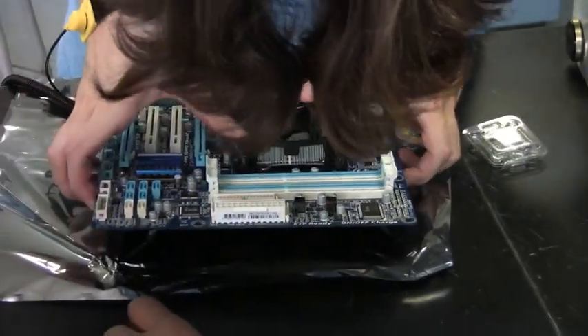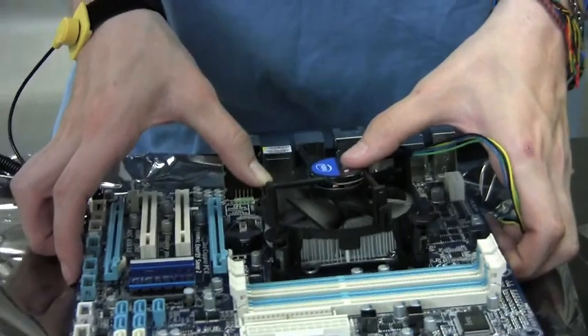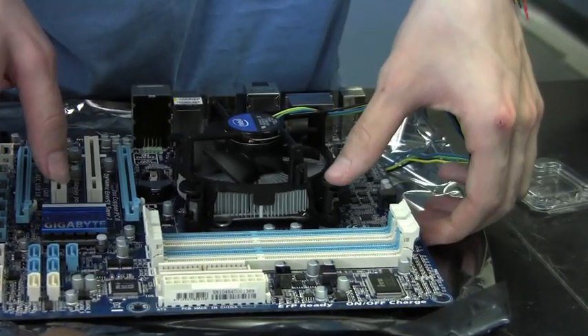Sorry, that was my hair — you can't see through my hair — but I'm pushing the pins down on each corner of the CPU fan so that they're attached to the motherboard. Once you're done pushing the pins down, you rotate them to lock them in.